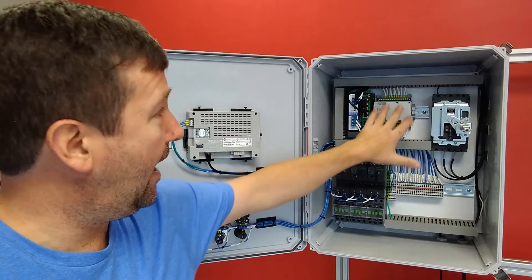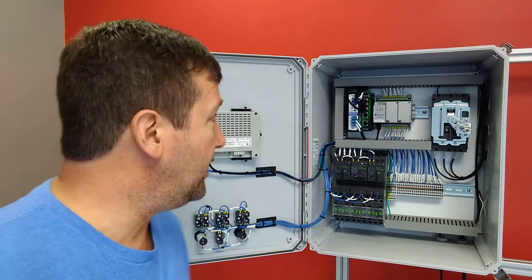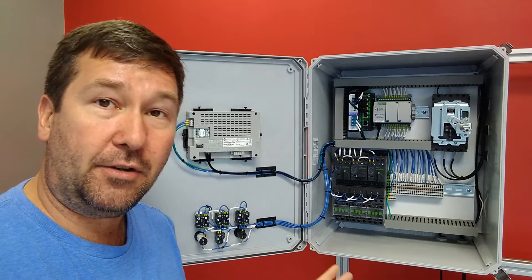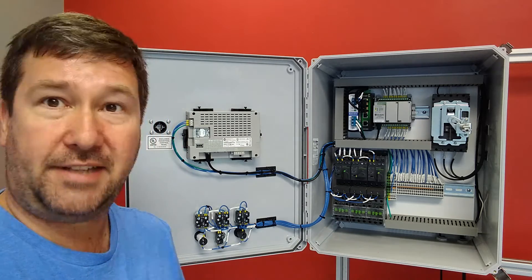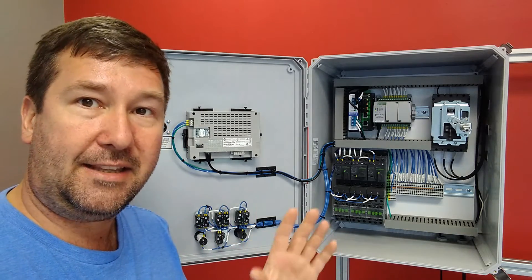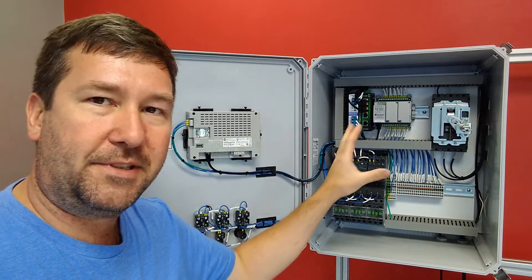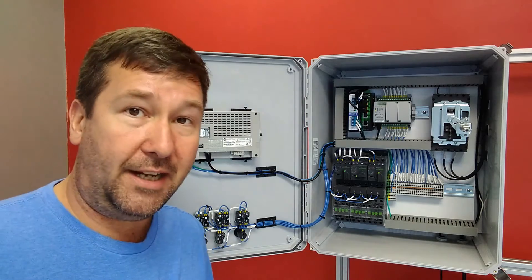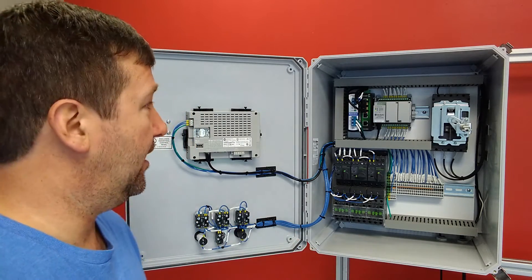After that we have our PLC, and that is what you could consider the brains of the operation. It takes inputs from our field — things like limit switches, flow meters, tank levels, anything you think of as something it reads — and it interprets that and uses it to control its outputs. We have tons of lessons on PLCs, so look down in the description and you'll see all of those.